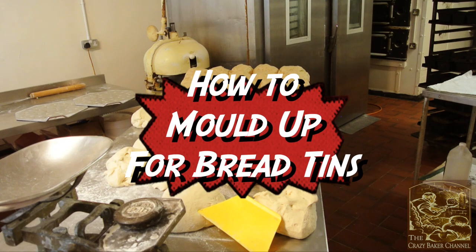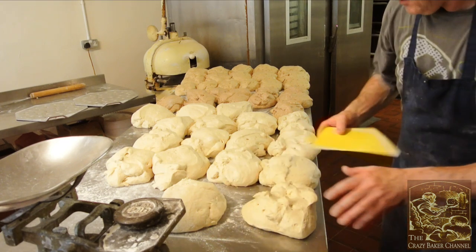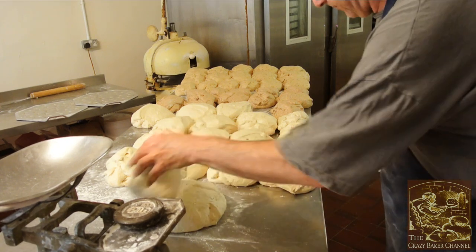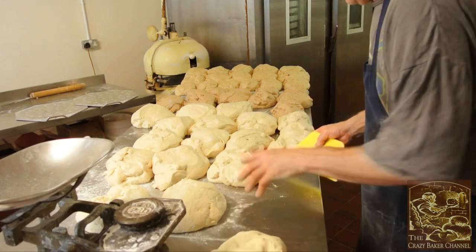Hi folks and welcome back to the channel. Today I'm going to be showing you how to mould bread — very simple and easy. I'm going to be moulding these into bread tins. As you can see I've got the dough already on the table, so let's have a look and see how I do it.